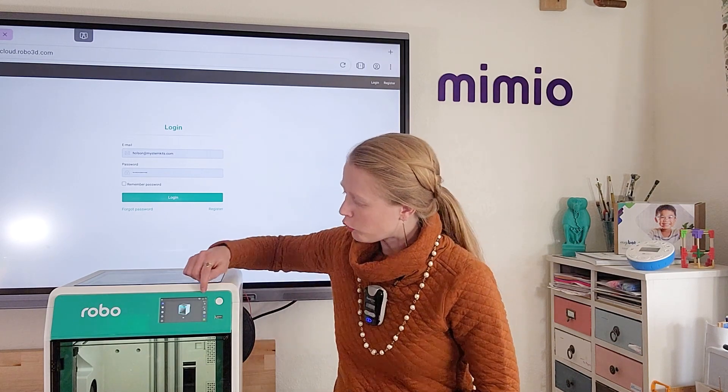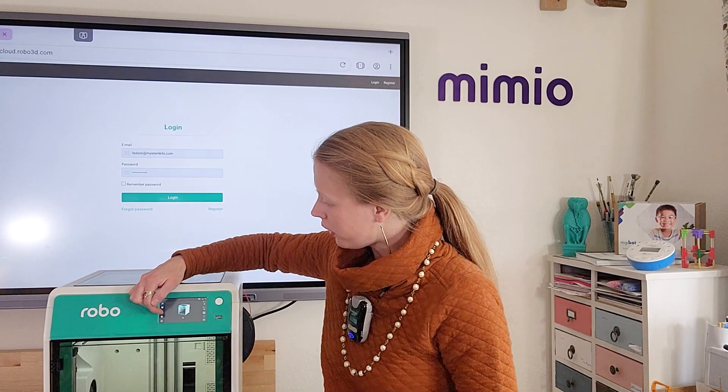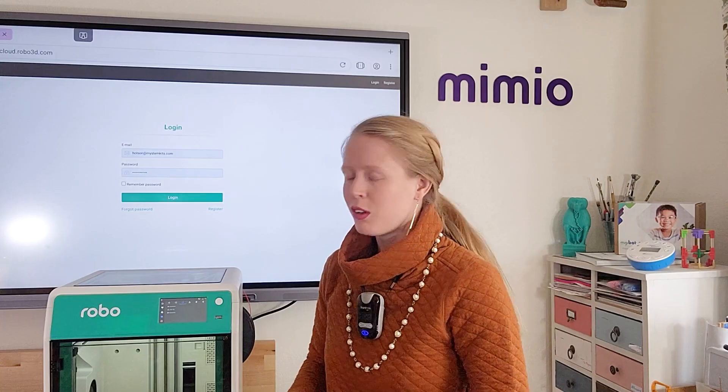To connect your RoboE4 to RoboCloud, the first thing you need to do is make sure your printer is online. Check the top toolbar for either an Ethernet or Wi-Fi symbol. Once you're online, click on the gear icon on the left-hand side to enter the Tools menu. From there, look for the icon in the top that looks like a cloud. From your cloud menu, you have a few different options including RoboCloud and My STEM Kits.